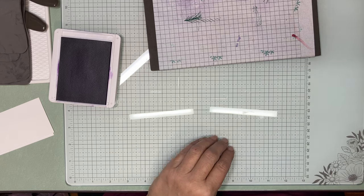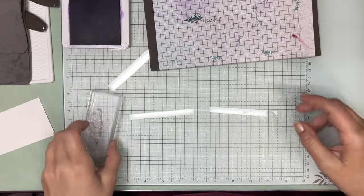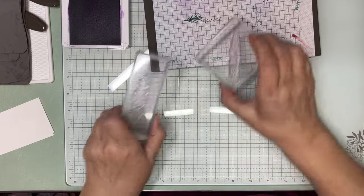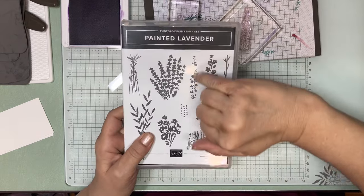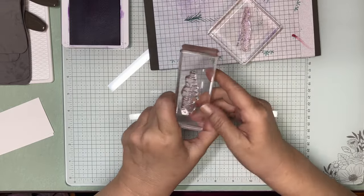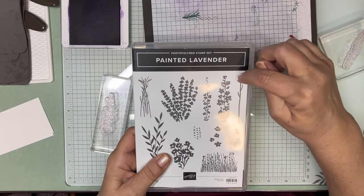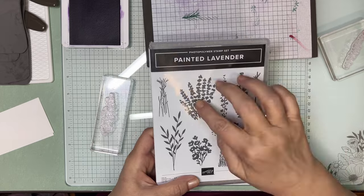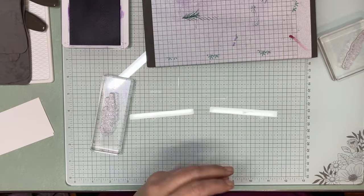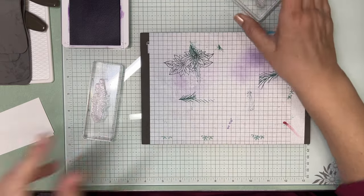The next pieces we need are going to be the ones we need to die cut. We're going to be doing a couple different things with these two dies here. You can use them several different ways — I'm going to be overlapping them. There's also a stem die; you could put the flower pieces on top of the stem. They sort of mix and match — play around with it. When you look in the catalog you can see some really good examples.